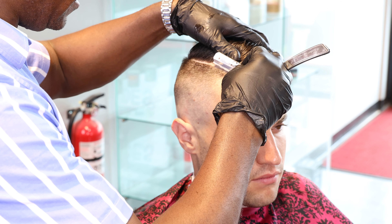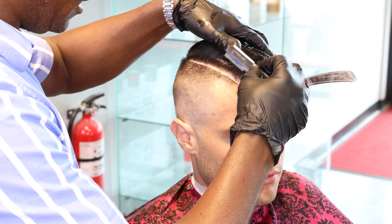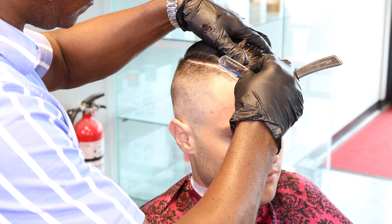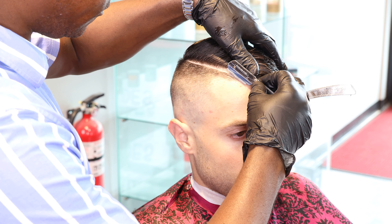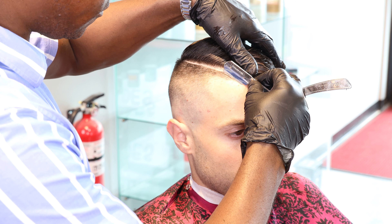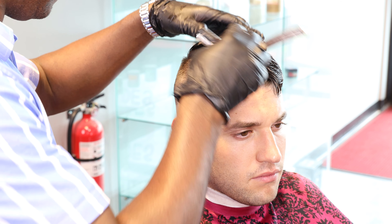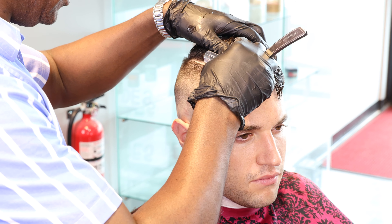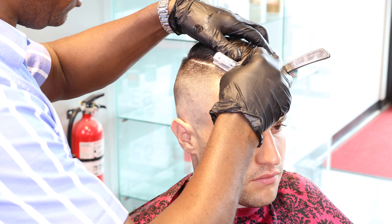I'm making sure the hard part is nice and clean — dirty-to-clean. I'm taking my time to go over it nice and clean. We will not be doing the front lining; the customer doesn't care for it. He likes his hairline to be natural.